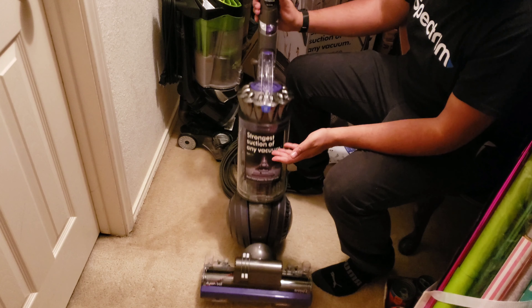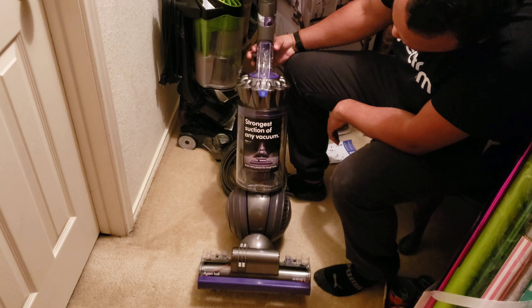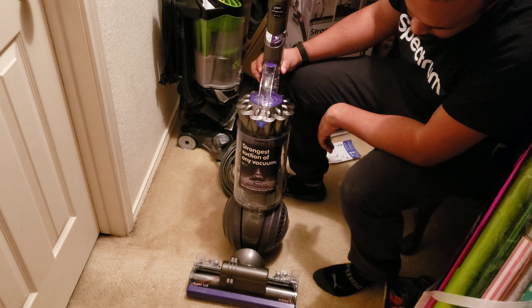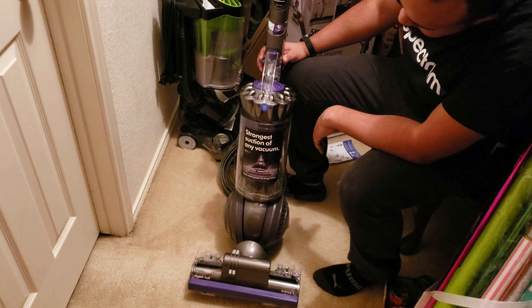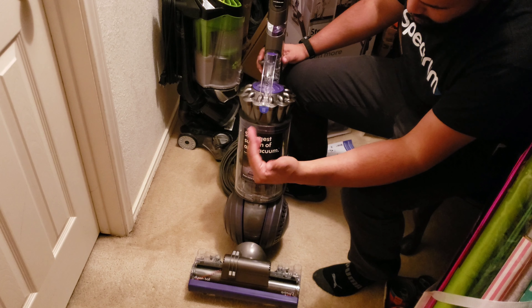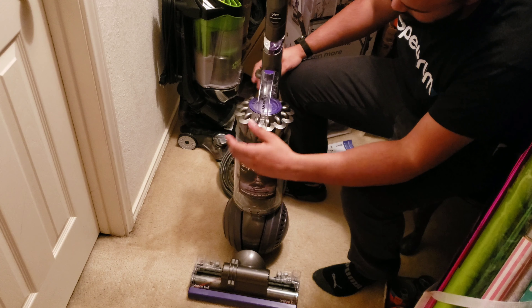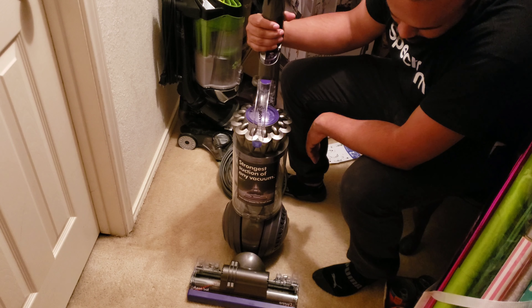Now that I've got the nice fancy purple one, this is what I'll be making videos with. The last machine — there's nothing wrong with it. I was just kind of disappointed when I found out that it was just a recycled color from the old Ball Animal, or excuse me, the Ball Allergy model, and the same one that Costco sells as well — the Ball Animal Pro. I wanted a unique color, and this color scheme is unique to this machine. Hope you enjoyed the unboxing video, and there'll be more to come.